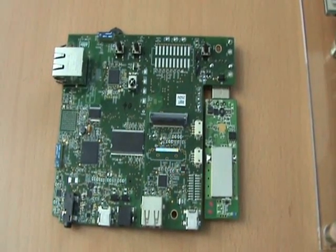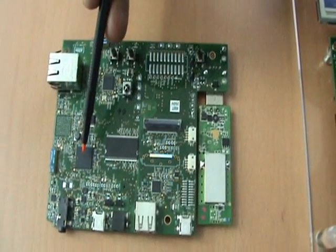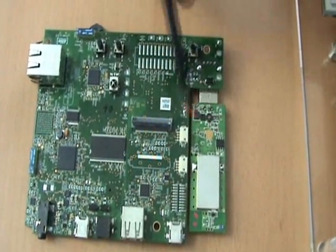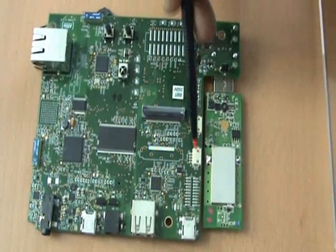The important components and interfaces available on this platform are the processor — this is the iRod MX233 processor — there is the Ethernet port, the USB host port, a USB Wi-Fi, an SDIO Wi-Fi, a USB OTG port, and two serial ports.